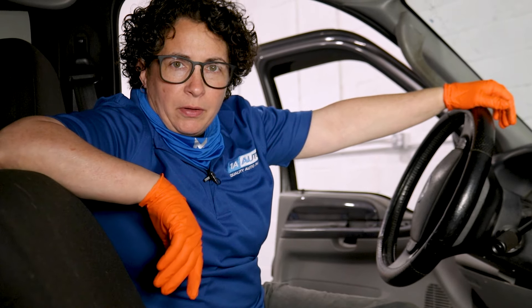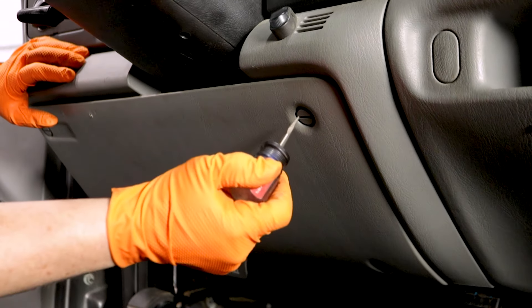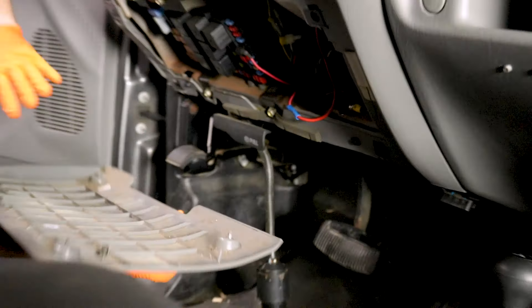So enough with the jibba-jabba, let's get to it and tear this thing apart. The first thing we're going to do is remove this plastic knee kick panel. It's a flathead screwdriver — you can just turn it counter-clockwise. There's four of them and then you go.